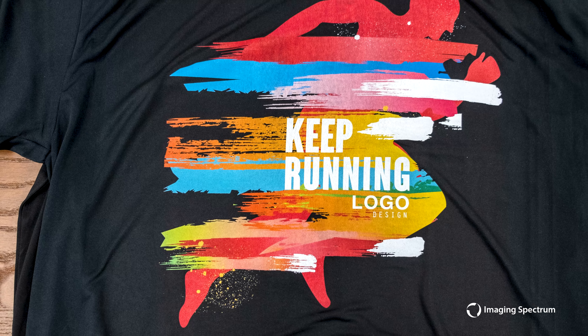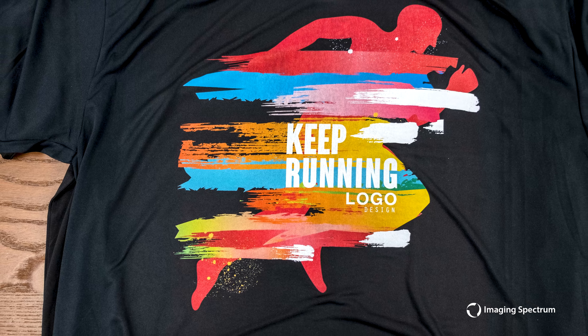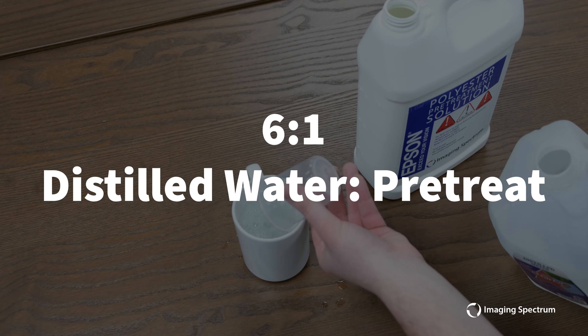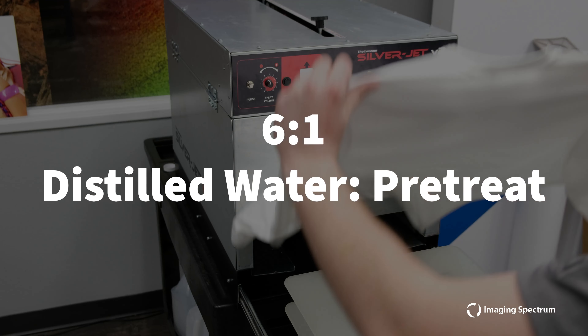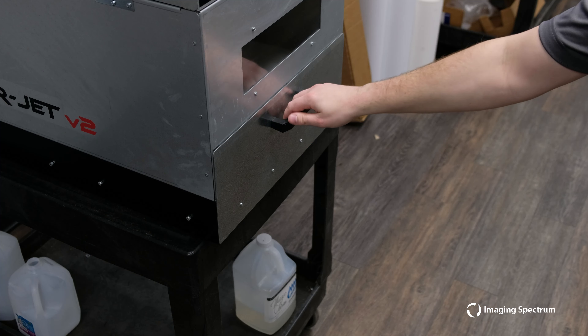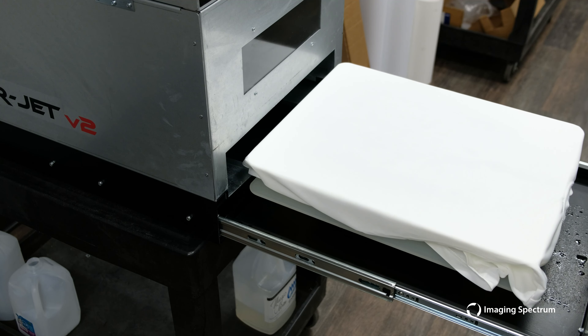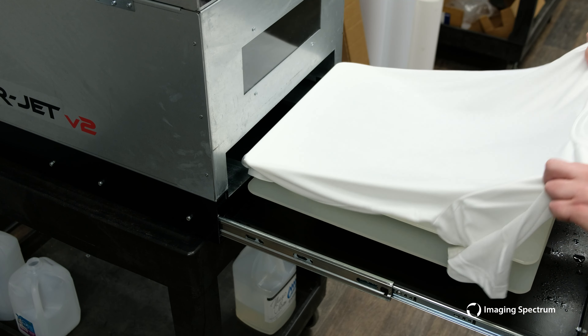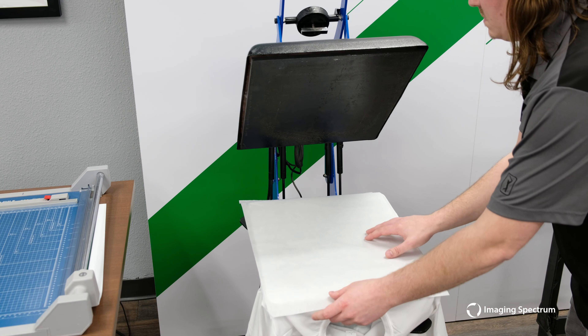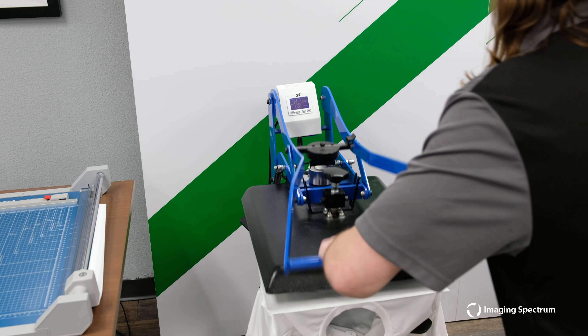Next we'll print onto a white 100% polyester t-shirt. This time we will dilute our solution — 6 parts distilled water to 1 part polyester pretreat. A good scientific rule of thumb is to saturate your garment with 30g of pretreat for a full size print, in this case 14x16. Again, we'll go to our GeoNight and cure for about 60 seconds or until all moisture is removed.